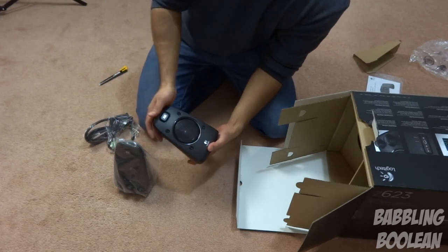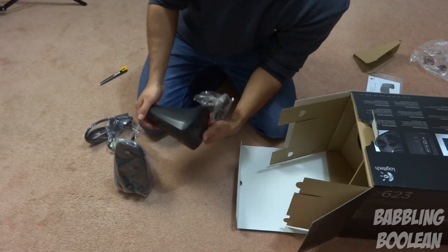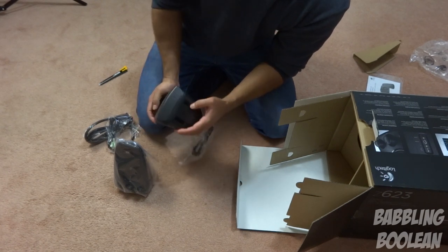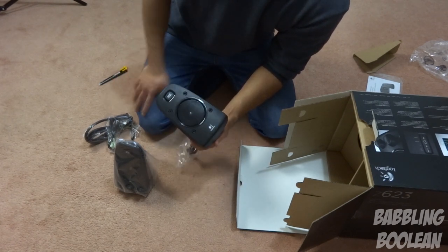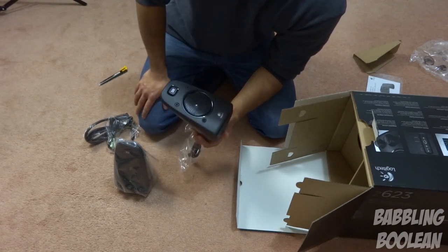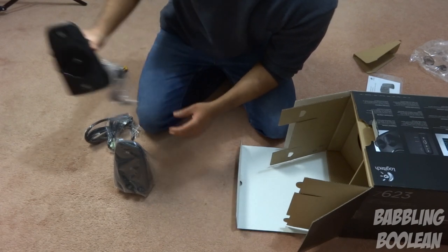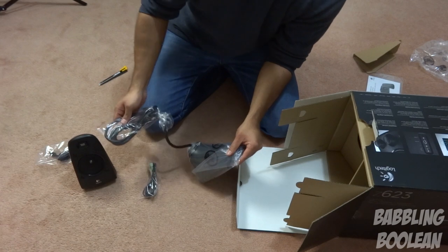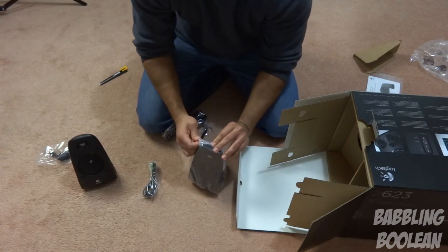I have to say it looks pretty sleek — I really like this look. There's some rubber padding, which is great for people who have wooden desks and are afraid to scratch anything, so nicely done there. This looks to be the second unit; I think this is the primary, just guessing by the wire fitting itself.